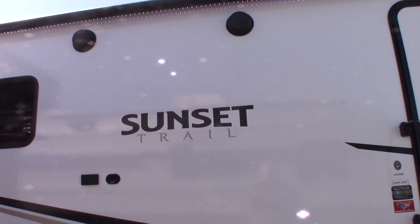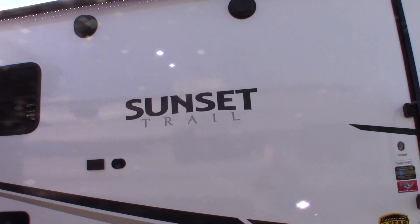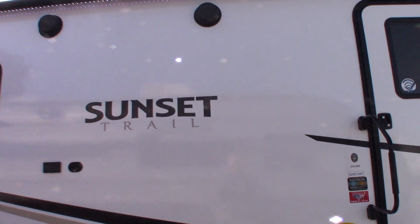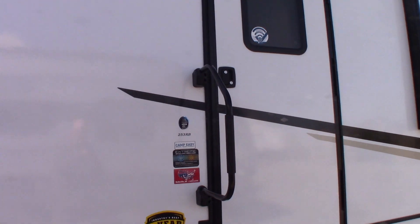This is Carl from National RV Detroit, and I'm going to walk you through this 2023 Sunset Trail, model number 253RB.